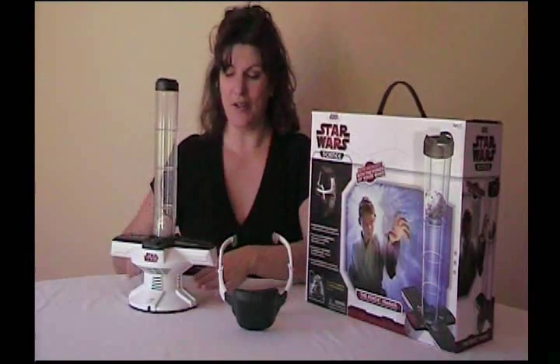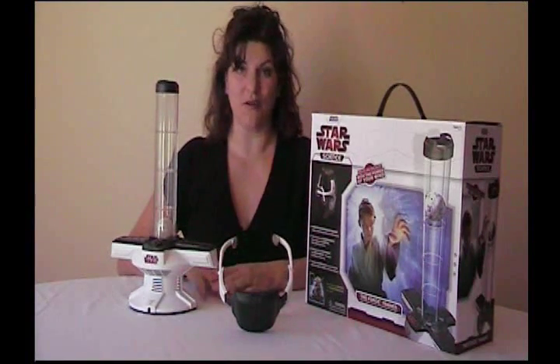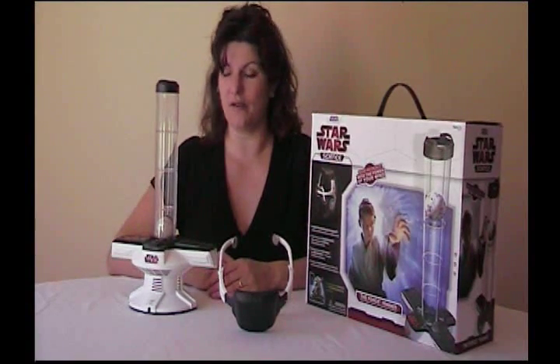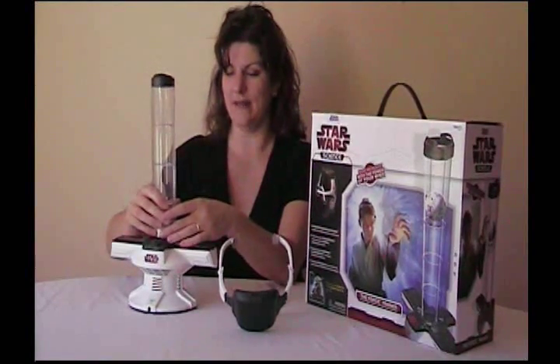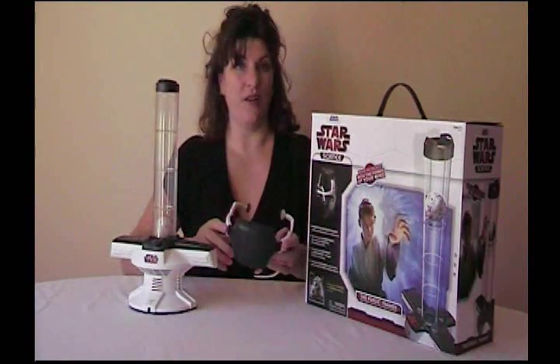When you first set it up, you're going to insert some batteries in the base and some batteries in the headset. There's also an optional AC adapter that's not included, but you can power this from the plug-in. You'll want to insert the tower with the ball onto the base, and then we'll run it through a calibration routine.